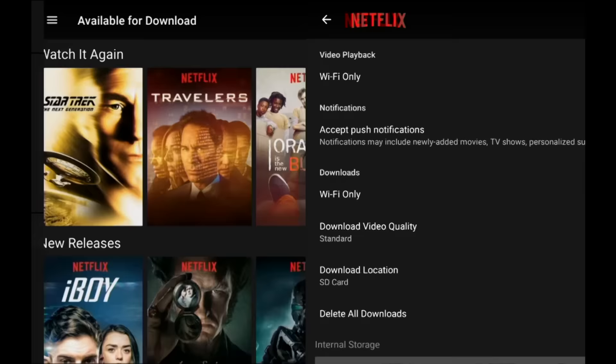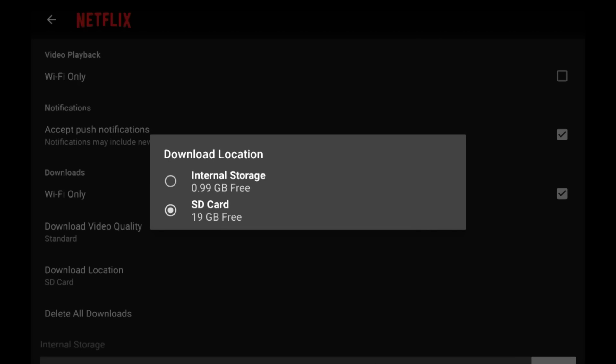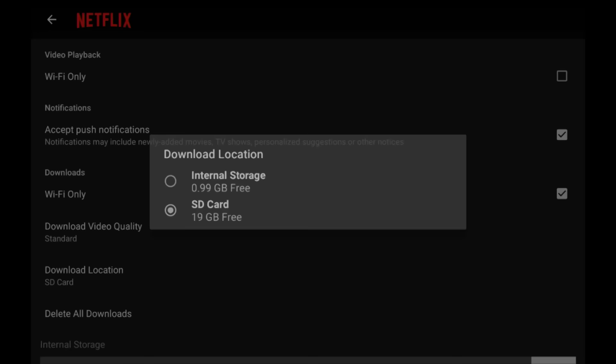You're probably wondering how do you get it onto your SD card. Go back to that menu, go all the way down to the bottom, and go over to App Settings. You'll see 'Download Location' — all you have to do is select your SD card and you're good to go. This content gets encrypted, so you have to watch it on the Netflix app only, and it's only going to work on the device that downloaded it — you can't take the card out and put it into a different device.